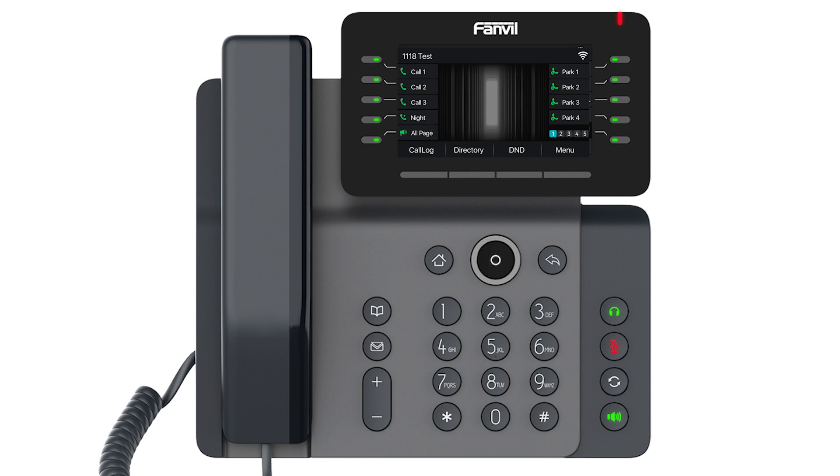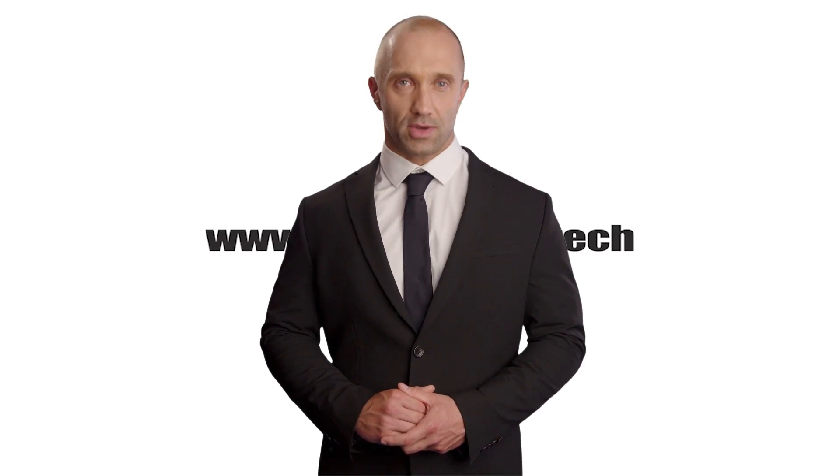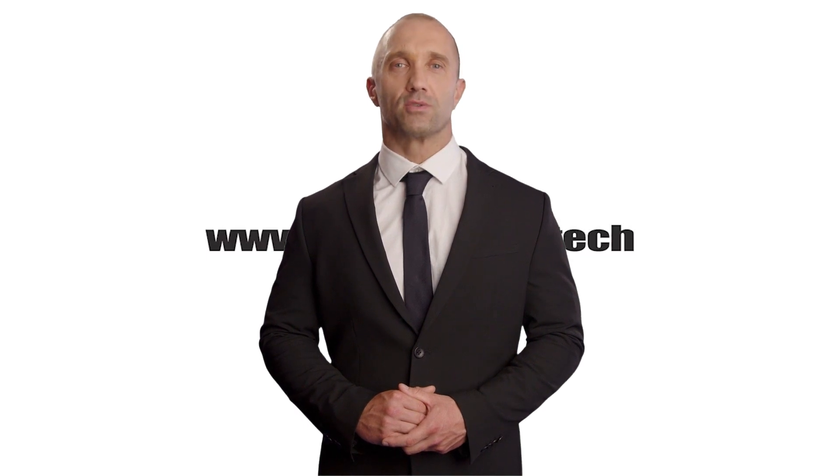Congratulations, you're connected to Wi-Fi! I'm Brandywine's AI-generated virtual host. Thank you for watching our tutorial videos, and thank you for choosing Brandywine. We appreciate you taking the time to learn about our products. We hope it helps. If you have any more questions, feel free to reach out to the team.